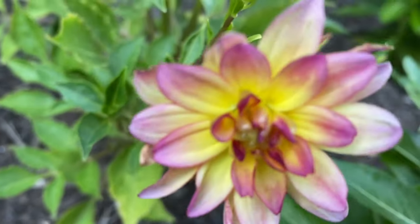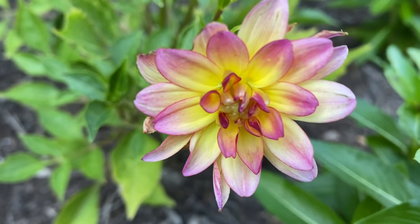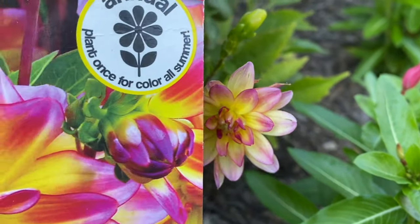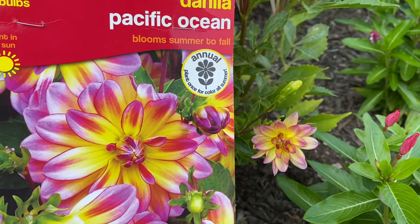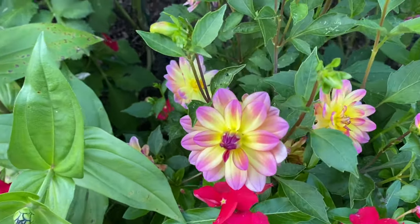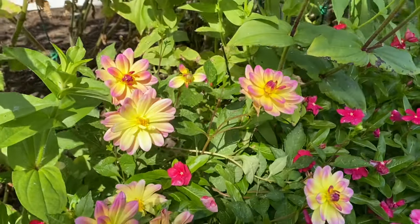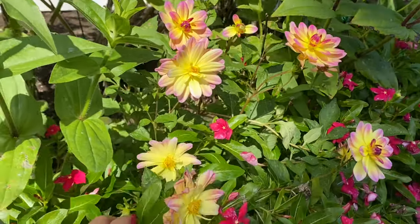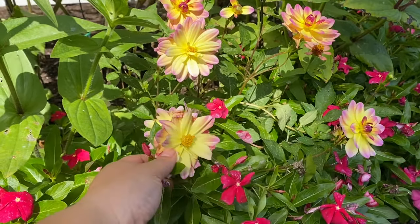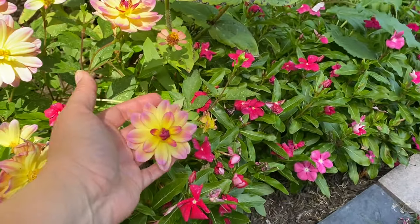Here is the Dahlia Pacific Ocean, and this was such a beautiful little flower — it looks exactly like the photo. This one performed pretty nicely, very late in the summer, and put out a ton of little blooms. It was kind of covered up by a really large dahlia so it didn't get too much of a chance, but I would do this one again.